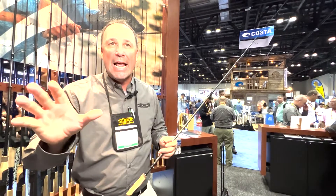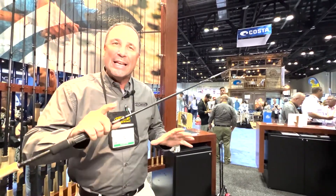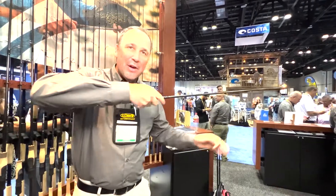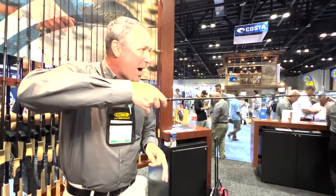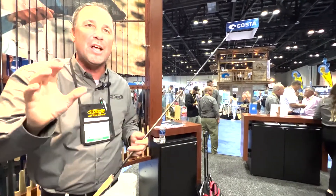We all know crappies love shade. Sometimes they get hung up back in there where you just can't cast to them. So the key to this is actually an underneath technique — we're loading the rod, letting the rod shoot itself with a slight tip lift.